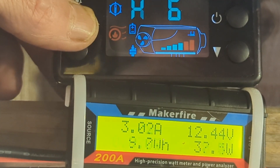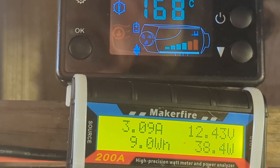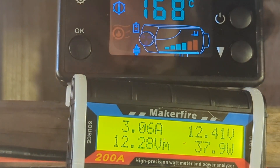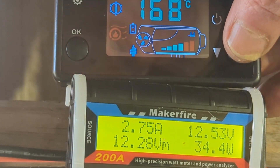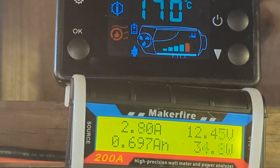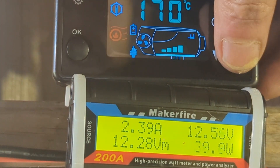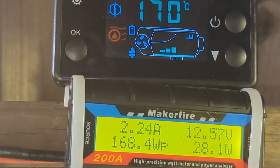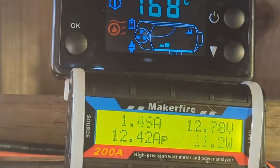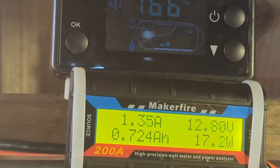So that's been running for about 10 minutes on full. That's actually warmer than I've ever seen it, but it's not exactly cold outside. So let's start decreasing and watch the power go down. That's level five. Level four. Level three. Level two. Level one.